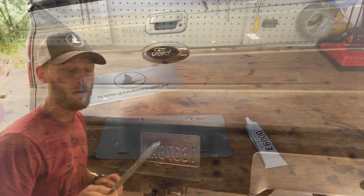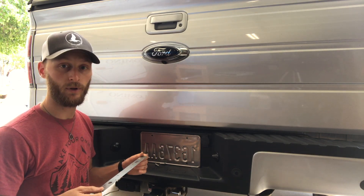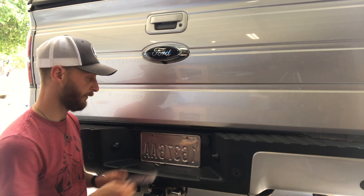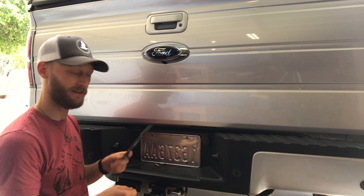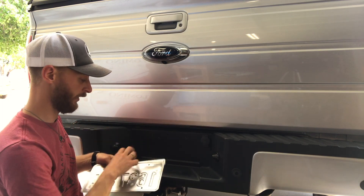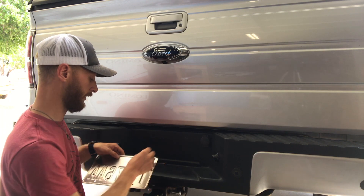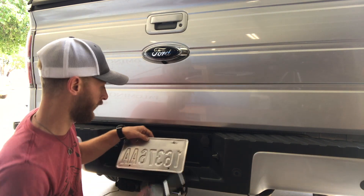While we're waiting for that, let's go install the strong tie on the vehicle. These strong ties from the hardware store are galvanized, so they're already pretty weather resistant. If you wanted to, you could spray paint it to match your car, but it hides perfectly behind the license plate. We take the license plate off, install the strong tie, line up the holes right behind it, put our hardware on, and reattach it to the vehicle.